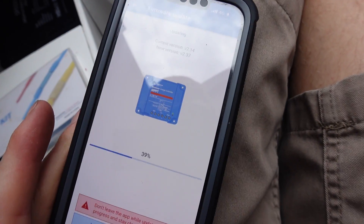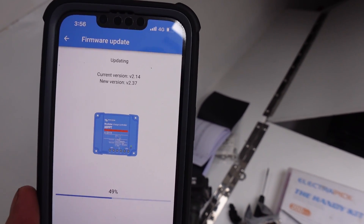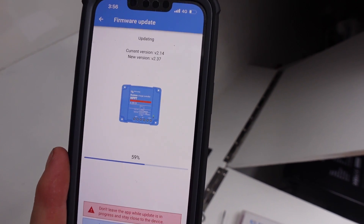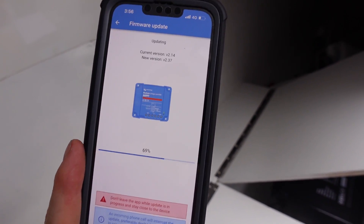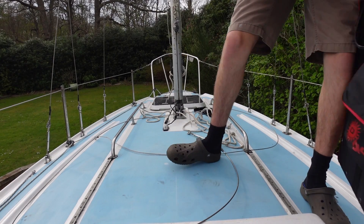I've just got it installed, all I need to do is screw it down, but I'm doing a bit of testing. I've connected it via the Victron app and it's running a little update - we were on 2.14 and now we're going to 2.37, so a pretty big update. It's nice and easy to connect: normally it's just pin 0000, connect with Bluetooth, and it'll give you all the information. I've got two controllers on here. I'm going to go get the solar blanket and set it up on the roof, still waiting for the sun to come out.